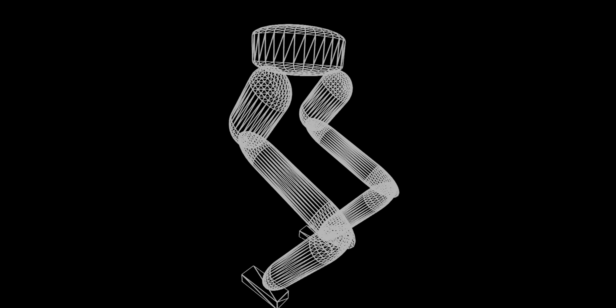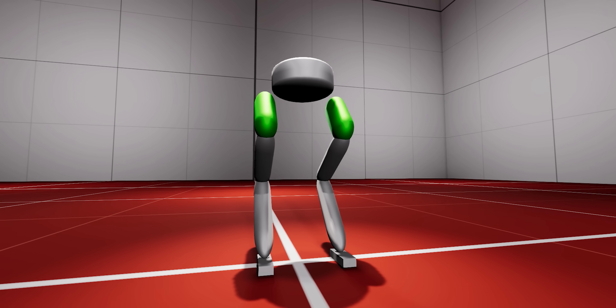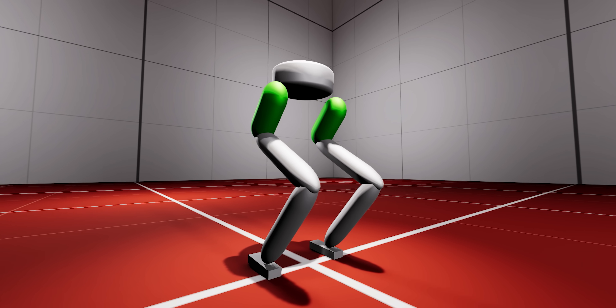This is a prototype bipedal robot, a mechanical creature belonging to the family of humanoids. This prototype will be trained using reinforcement learning, and so the design has been kept simple to avoid unnecessary complications.